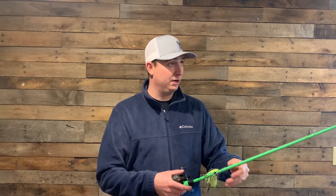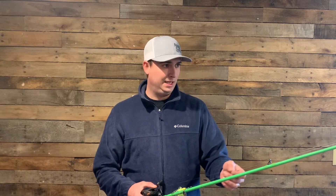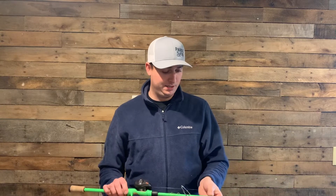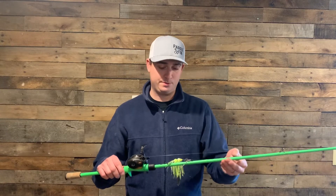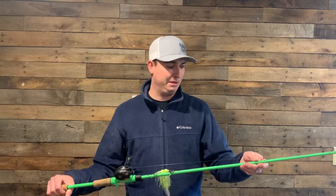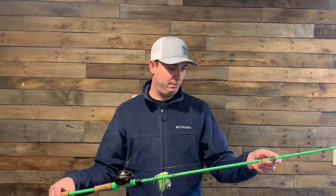I've also been known to throw the shaky head on it, a pegged Texas rigged worm. I love fishing this rod in the grass — I can feel every little hit of grass, or if I'm bumping a rock. I think that's what makes this such a good finesse style rod for me, like deeper, trying to pull fish out of cover. You could probably pitch and flip with this, as well as throw football jigs on it.